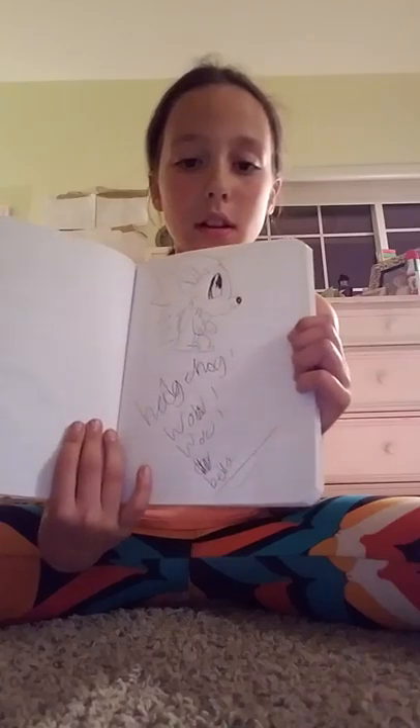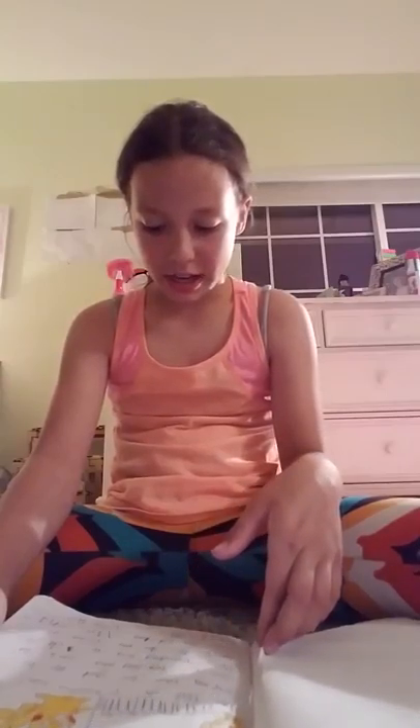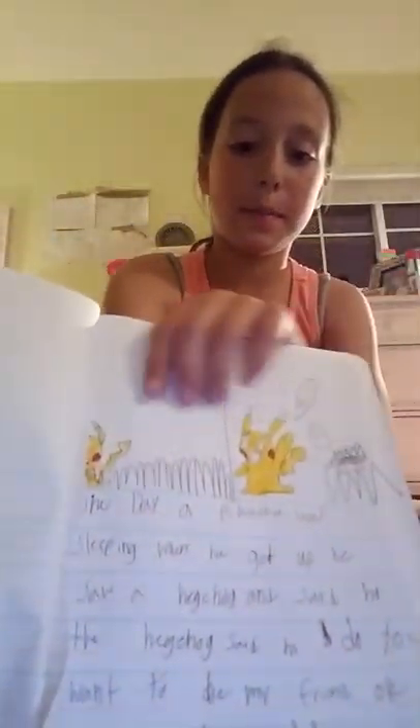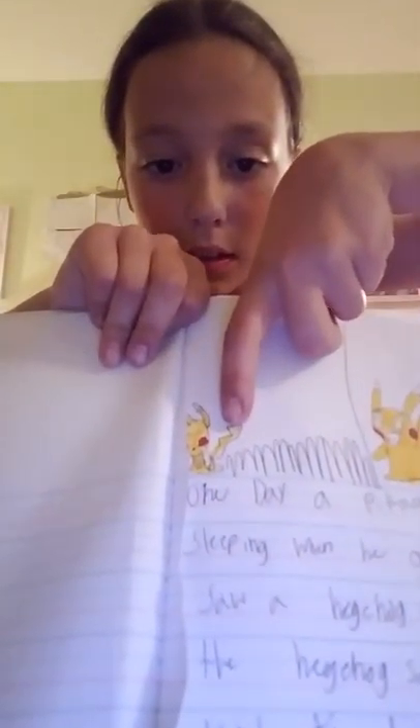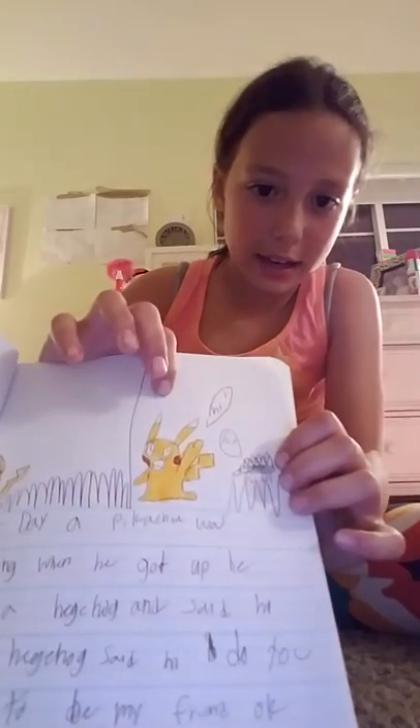I wrote in this hedgehog, and then I'm going to show you the other one. It's like a cartoon hedgehog. And then I drew like Pikachu sleeping, and I drew a story. Okay, I'll read it to you: One day a Pikachu was sleeping. And when he got up he saw a hedgehog. And the hedgehog said hi. Do you want to be my friend? Okay, said the hedgehog. The end. Here's a Pikachu sleeping in the corner. And then here's the next picture where he saw the hedgehog and said hi, because his hand was like up. I thought that was really cool.